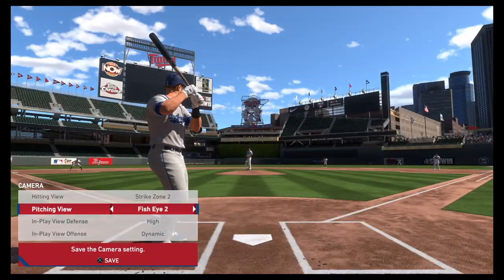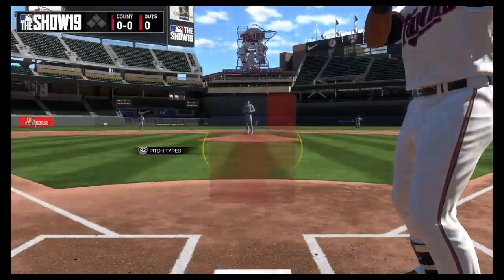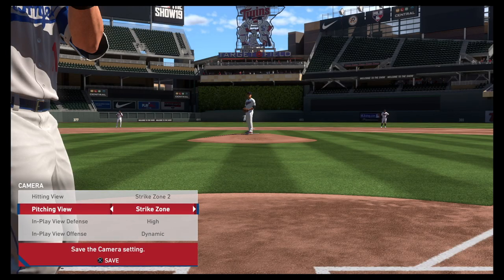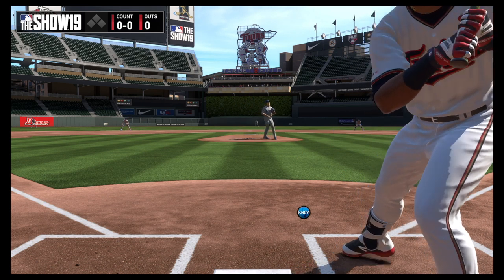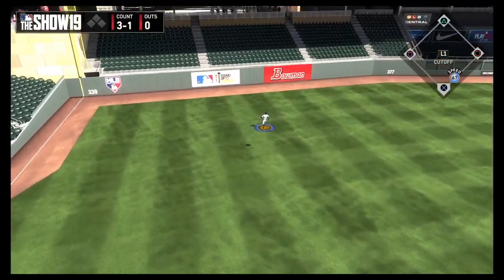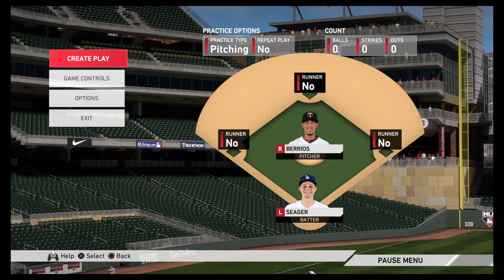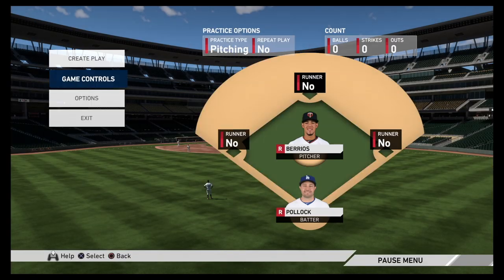In MLB The Show, there are several camera angles for hitting, pitching, in-play view defense, and in-play view offense. Having the correct camera angle on offense and defense will determine how successful you are in the show. Strike zone and strike zone 2 are considered the best camera angles for picking up and locating pitches that come over the plate. The camera angle I personally use for hitting is strike zone 2. For pitching, I use strike zone 3. For in-play view defense, I use a high camera view — this allows you more time to determine line drives, and if a ball hit in the outfield will get past the defender, or if you have enough space to tag and advance your runner on a fly out. For in-play view offense, you can choose whichever camera angle provides you with the most cinematic view.